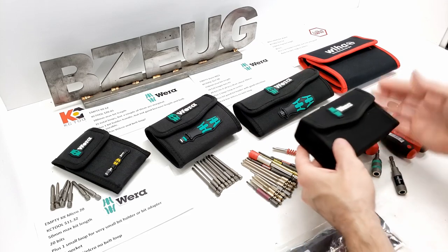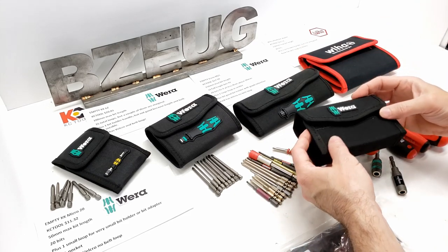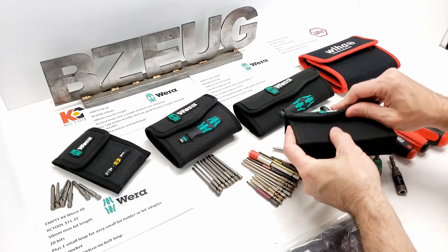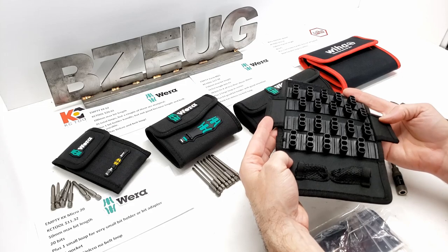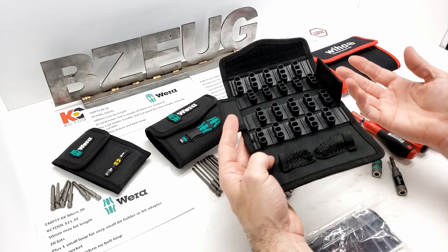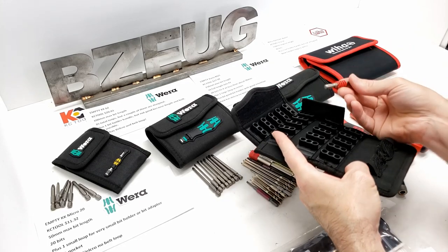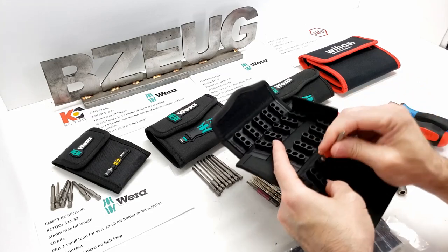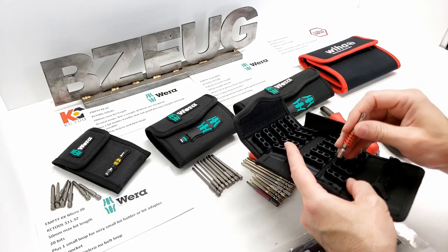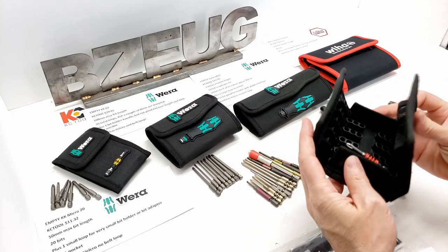I previously did a video on these two items — I'll link to that video at the end of this video. This is the BitSafe 61, and it is awesome. I raved about it. It's great for these types of bits — a bit that has a gimmick built onto it doesn't really slide into a BitWallet loop, but fits into a BitSafe really nicely.